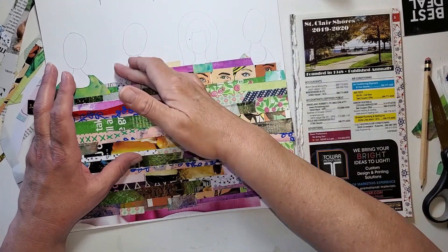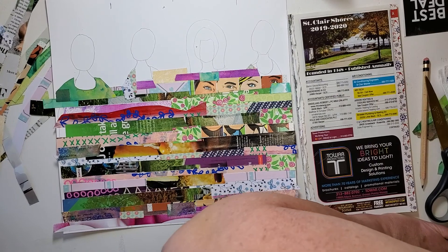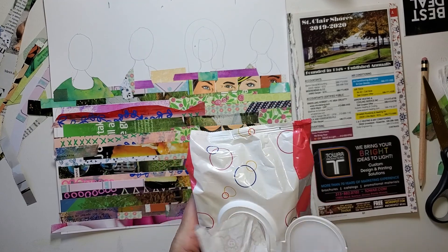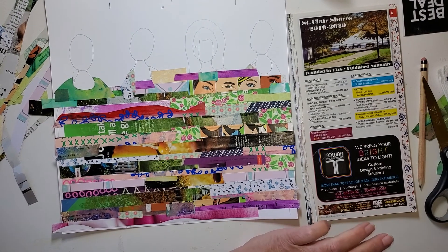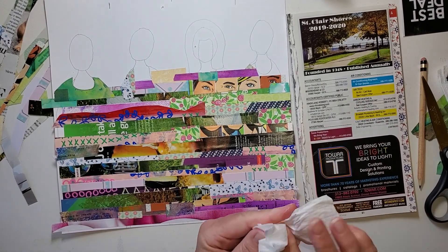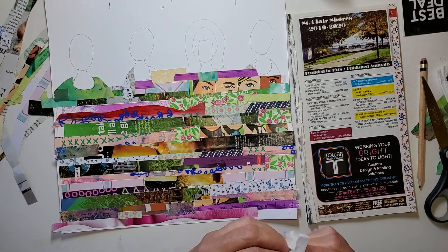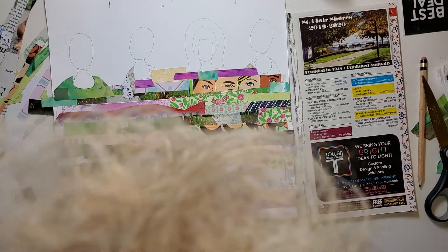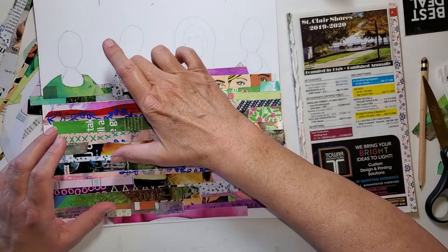Glue stick is convenient, but it can be messy. Let's just look at this while I do my fingers. I think I just need to finish this shoulder and something with this neckline, and then I will be pretty much done with this part of it. Then we're going to work on their heads. Let's finish this shoulder.